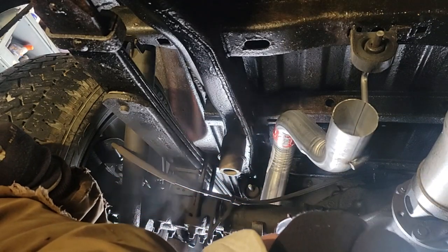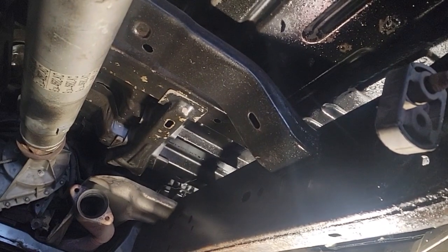I know this Walker muffler is not going to last as long as the original equipment did — because it is 12 years old and 166,000 miles. That's been a good exhaust. It's been pretty quiet. And I want it quiet again.